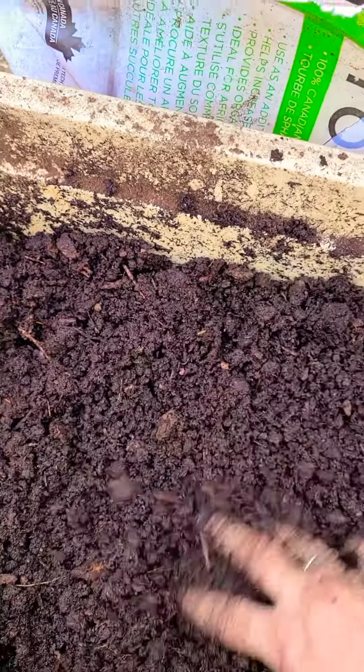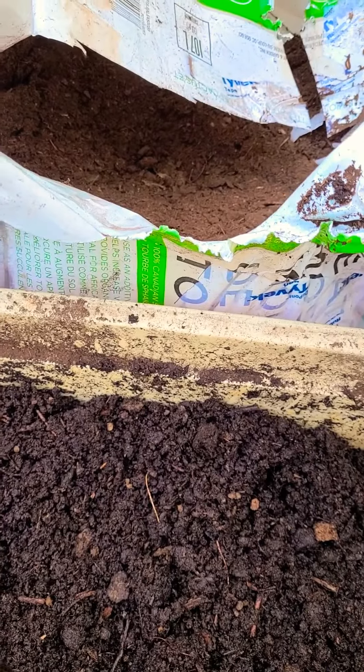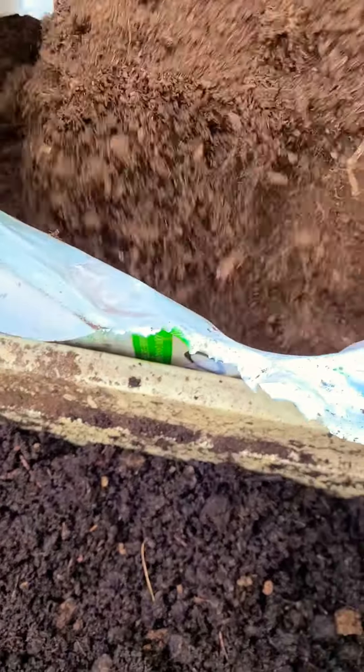I'm going to show you guys how to make a really easy and cheap potting soil that is very nutritious and airy. Check it out.